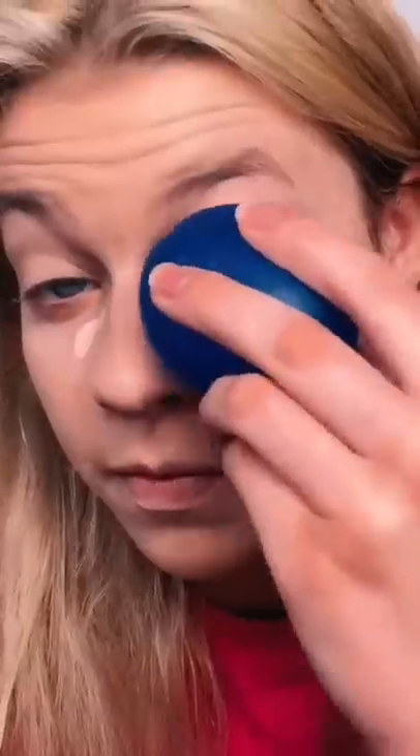Hi guys, today I'm going to be doing my makeup with a balloon. I feel like that's a good amount of air. Never mind, that one had a hole in it, so we're going to use a blue one. So I'm just dipping it on the back of my hand. Please tell me you can hear this. Now I'm just going to go in on the other side. It's actually blending out really nicely. Now I'm going to add some concealer. Really hard for me to get under my eye. Other than the slight anxiety that I have about this popping on my face, I think it's going pretty well. A beauty blender ends up absorbing a lot of your makeup, so you're wasting money in the long run. But what I like about the balloon is everything that I put on it got used.